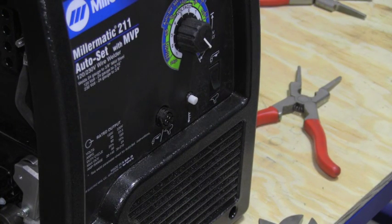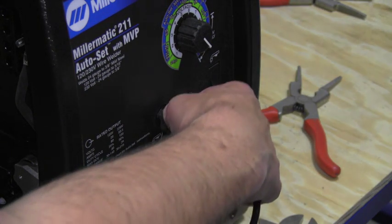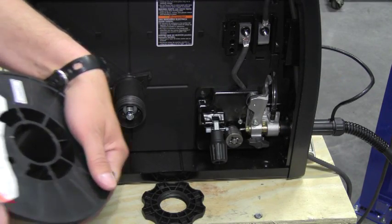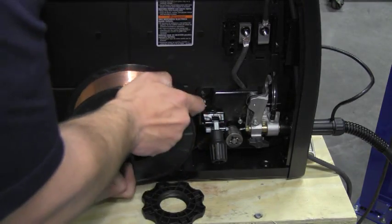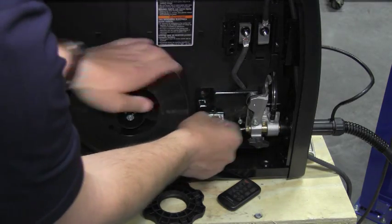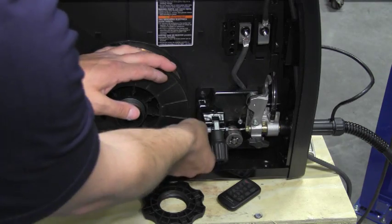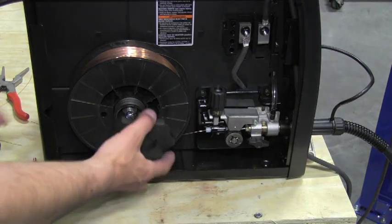Now that our MIG gun is installed, we can install the electrical connector onto the front of the welding machine or wire feeder. We're going to make the key way up, press it in, and slightly turn the locking ring until it locks in place. Now we're ready to install a spool of wire onto the wire feeder. We're going to align the hole on the back of the spool of wire up to the nipple on the hub assembly. We're going to hold the wire and thread it into the inlet guide, across the drive roll, and into the liner. Once it's in place, we're going to drop the tension arm and install the tension knob. The last thing we'll do is install the hub nut.